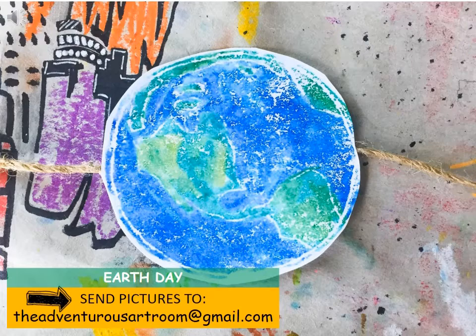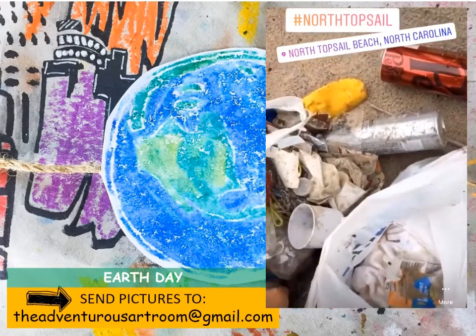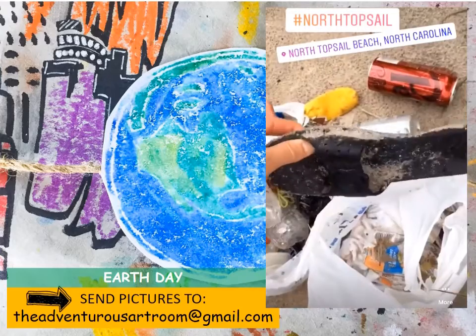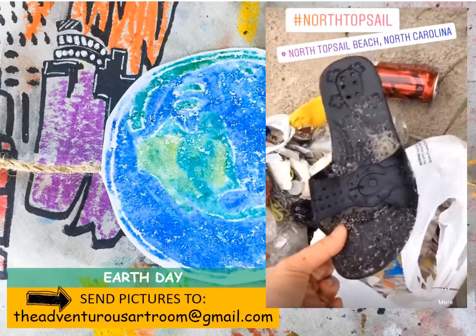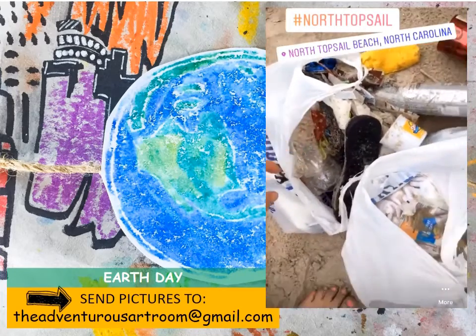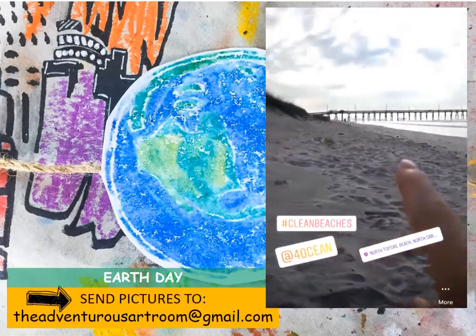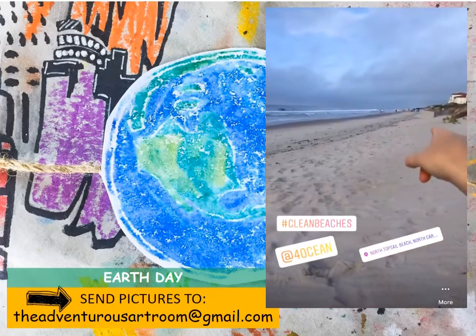Take a look at some of the things I found. My favourite item of the day was this flip-flop, which I think is pretty old because it's growing barnacles. This is all the trash that I found from about there all the way down to over here - it's about a mile.